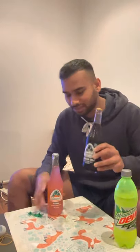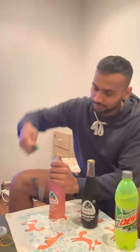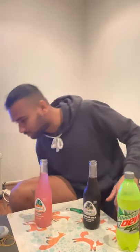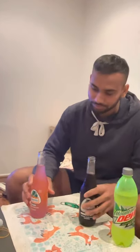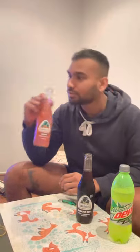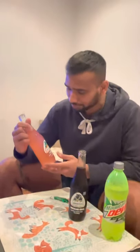All right, let's go — Jarritos Guava and Mexican Cola. They both smell pretty good. I like guava because I grew up in a tropical country where guava was everywhere. We used to pluck it off the tree and eat it. And it tastes like guava — it's very good.